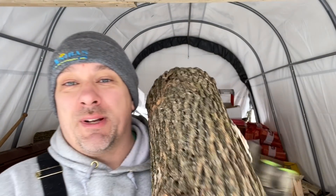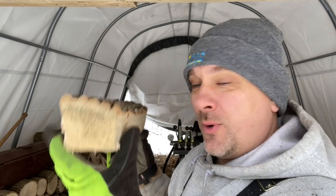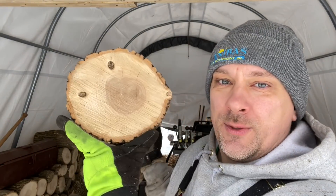The smaller splits are mostly for bundles and the roadside stand. But the one thing I want to go over today is that this wood and this wood were all bucked at the same time and they're from the same tree. So I'm going to split this piece open and see what the moisture content is on the inside of this piece compared to this piece.